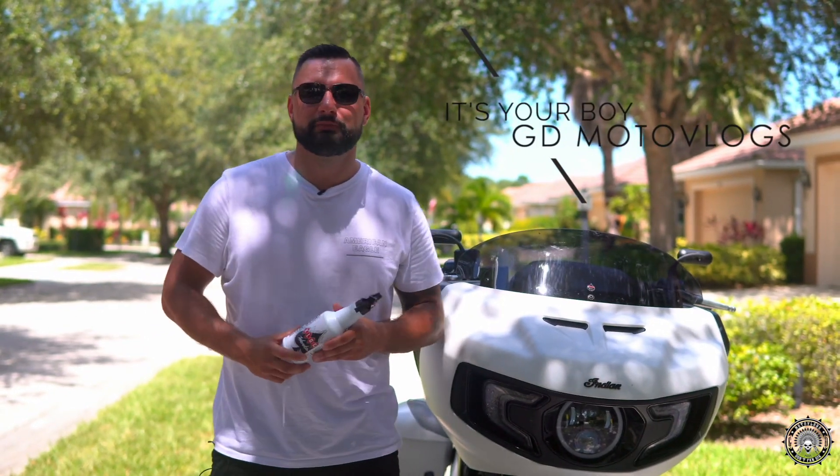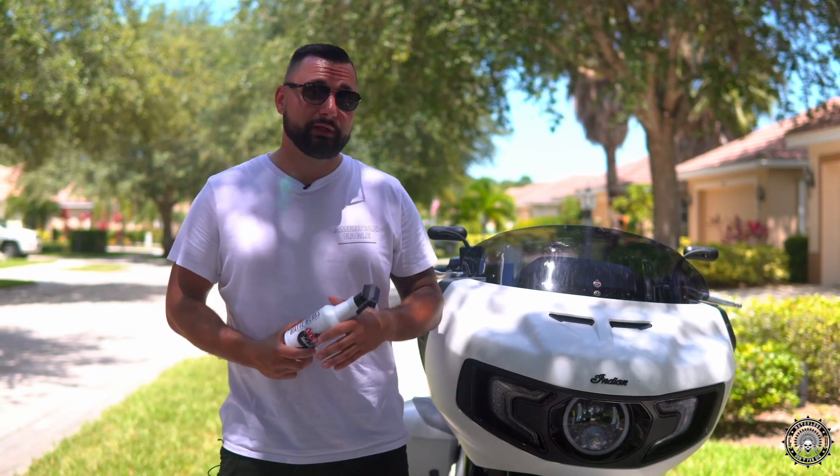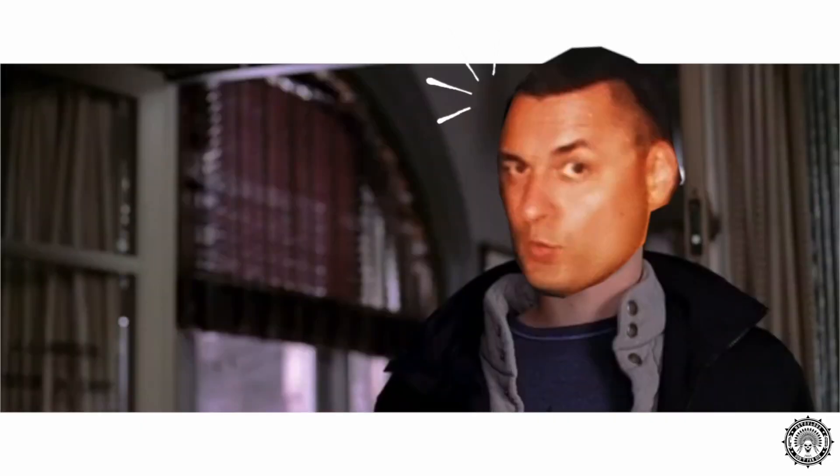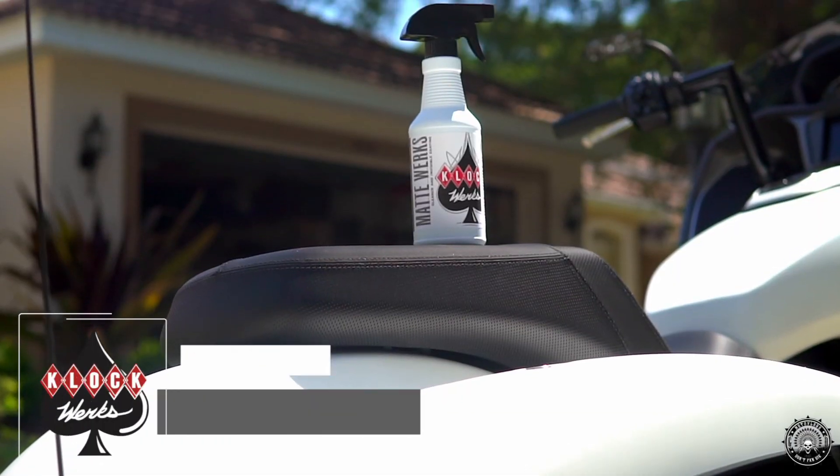Hey, what's up guys, it's your boy G at GD Moto Vlogs. Thanks everybody for tuning in. I haven't washed my bike in a whole week — are you serious? And Clockworks was so nice to send me their Mattworks bike cleaner right here.